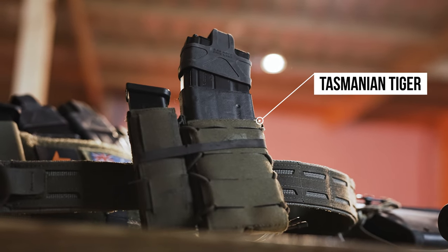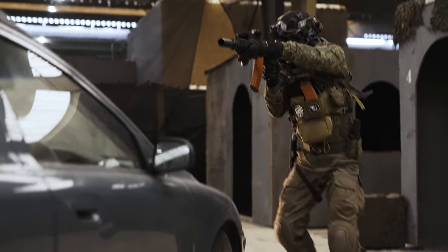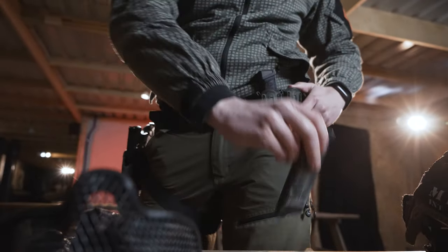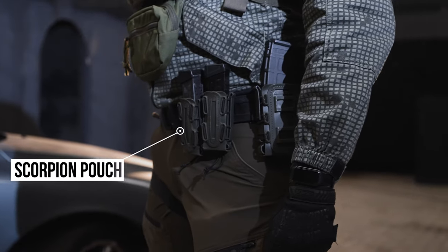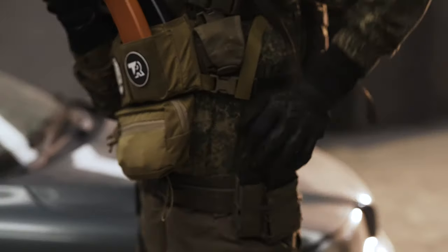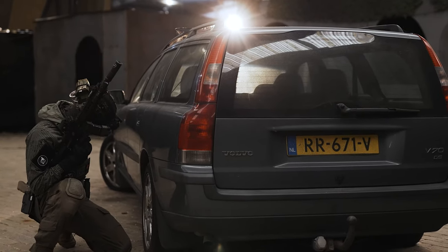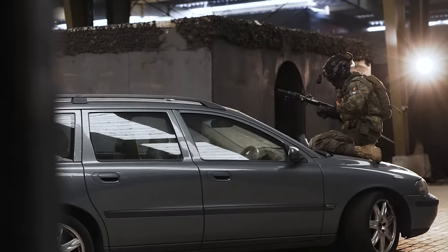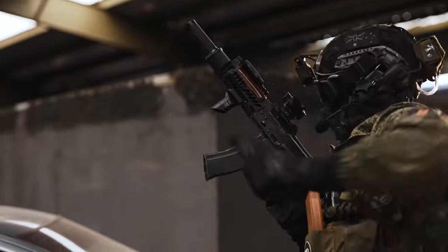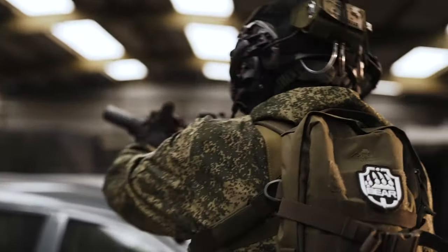Moving on to pouches. I'm running Tasmanian Tiger pouches for both my main weapon and my pistols, and they work really well for both my AK and M4 GBBRs. Opie is running the Scorpion Mag pouches — I think he got those from Ali as well. The number of pouches on the belt will differ depending on the field and gameplay type, but these days I've been running two pouches for my main weapon on my belt and maybe a pistol mag pouch. I like to do most of my reloads off my belt — it's a really natural motion — and then I'll have extra mags in my chest rig to supplement them.